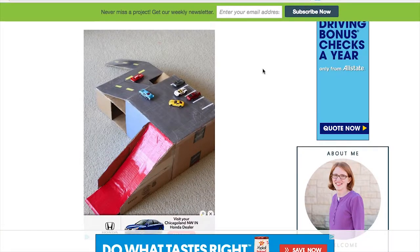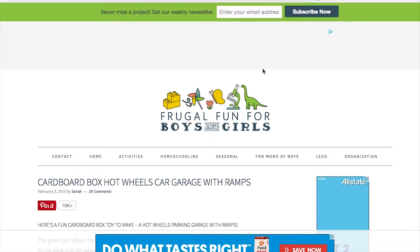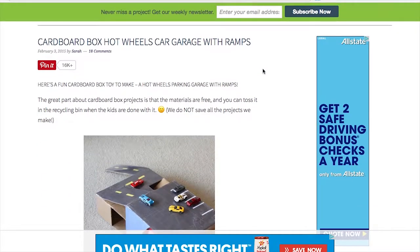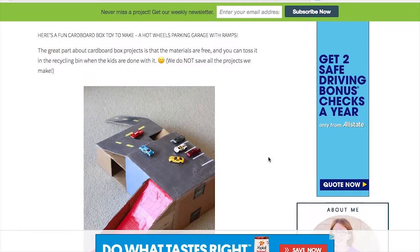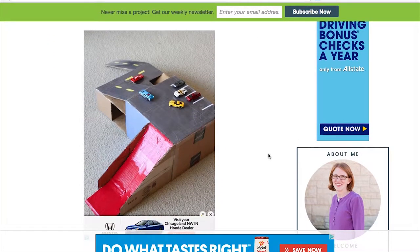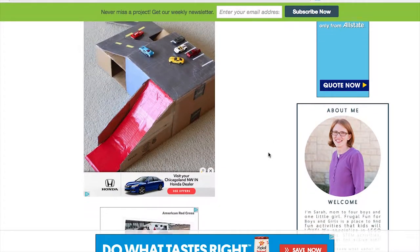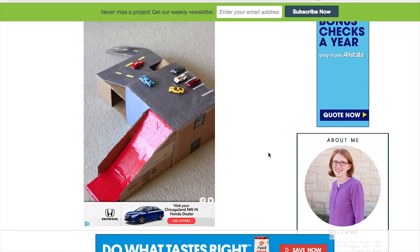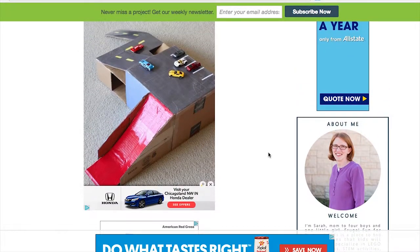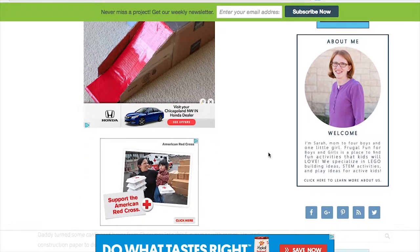Another one that's great with cars — it's a cardboard box Hot Wheels garage with ramps. It comes from Frugal Fun for Boys and Girls, FrugalFunForBoys.com. It does require some engineering thought, but it's absolutely amazing what they did. You put a few little ramps and the boys would absolutely love it. Thank you, Sarah, for getting us this awesome project.